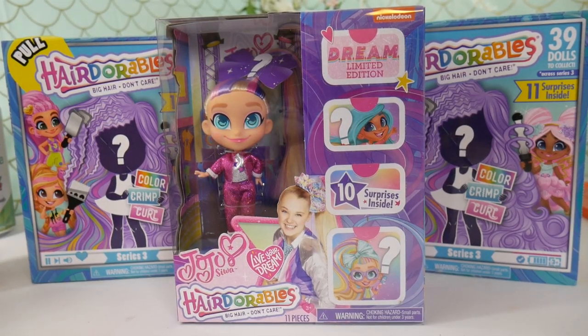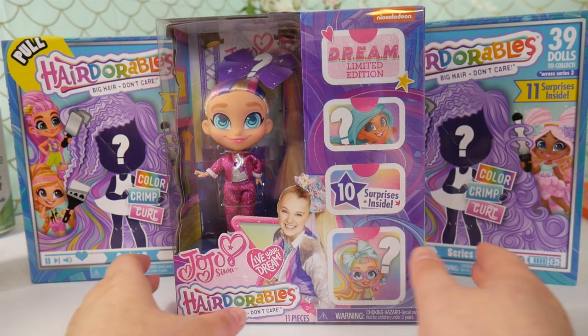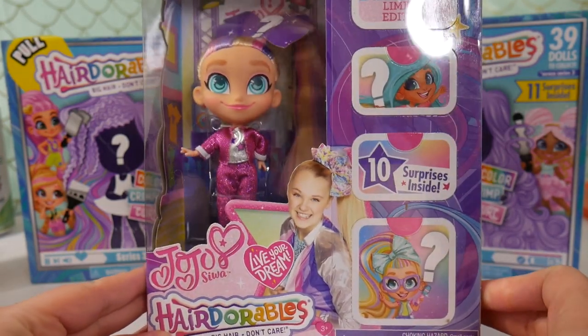Hey everyone, it's Phoebe, and I am super excited because I am here with the new Series 3 Hairdorables. I have four to open with different backgrounds, and I also have one of the two JoJo Siwa dolls that came out.